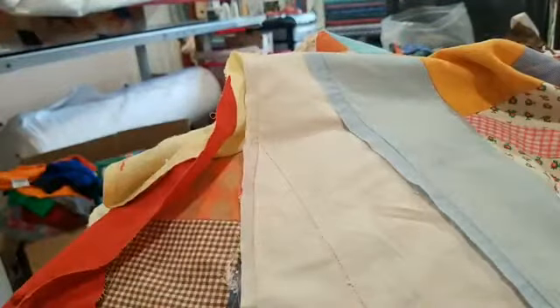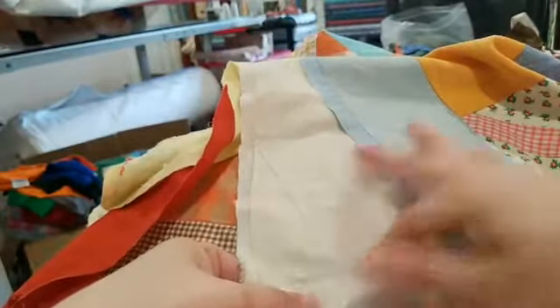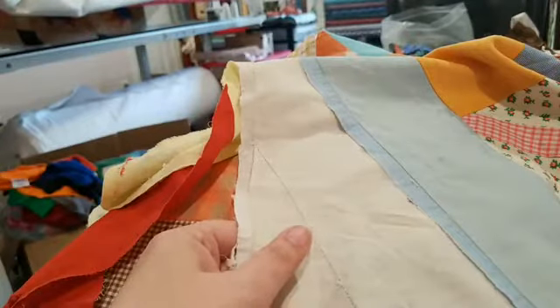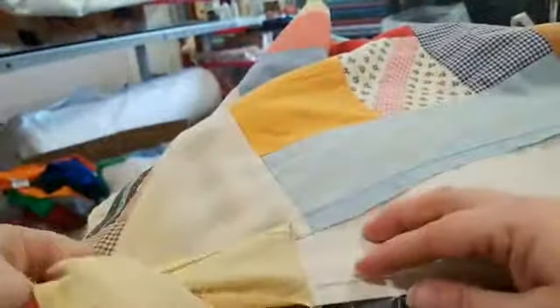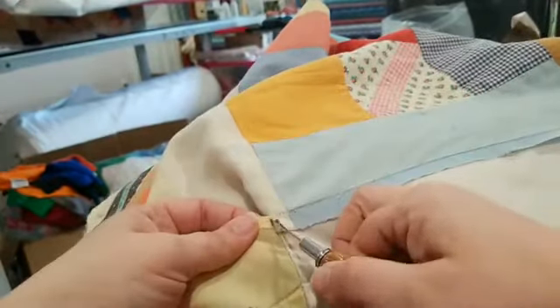I'll steam this and that'll close some of the needle holes up. If you are quilting and you make a mistake and you leave holes in your fabric, most of the time you can just use a good steamy iron and it'll close all that back up.